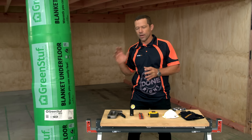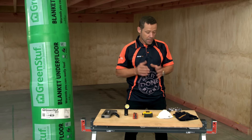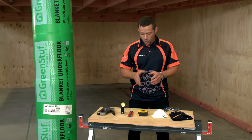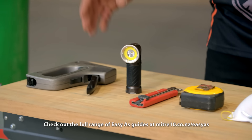Because it is made from 100% polyester, we don't need much in the way of safety equipment. But if you prefer to wear gloves and a mask, by all means go for it. I'm only going to be wearing goggles today. You will need a tape measure, a knife, a torch, and a staple gun.